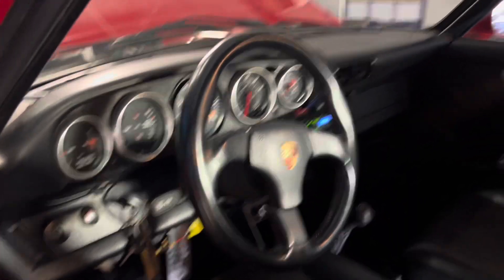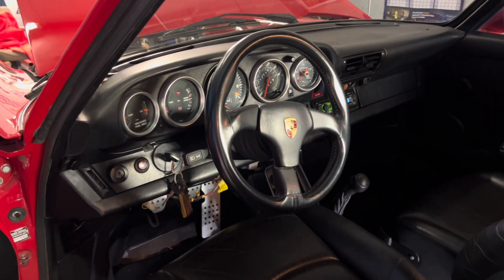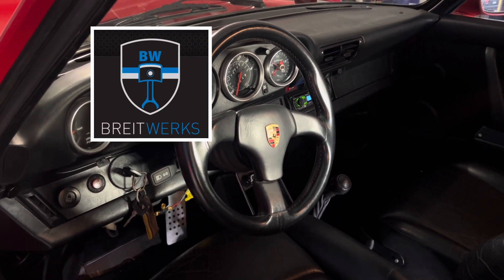Thanks for watching. Thanks for following along on this journey with Chili. Check us out at Brightworks.com. If you like these kind of videos, hit subscribe. Have a fantastic day. We'll see you next time.